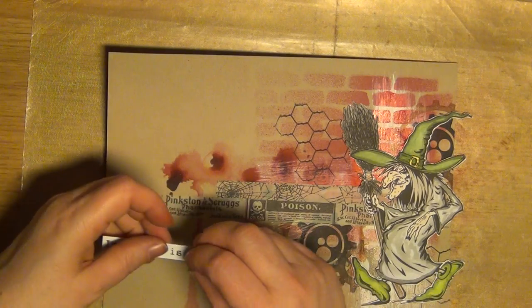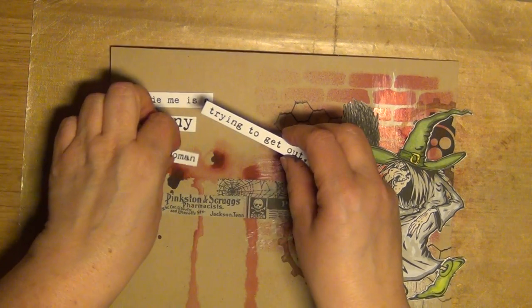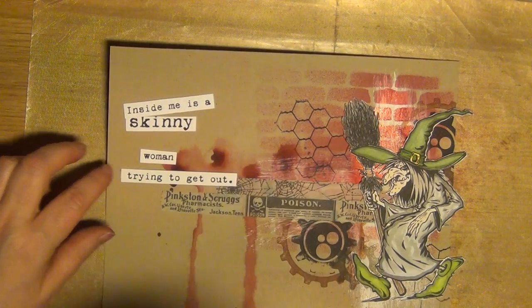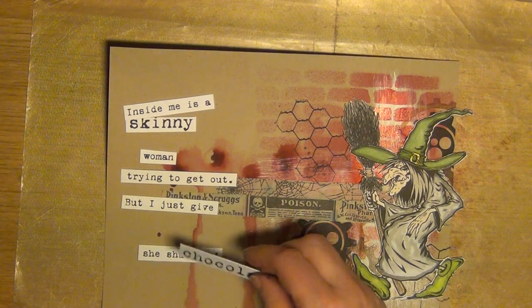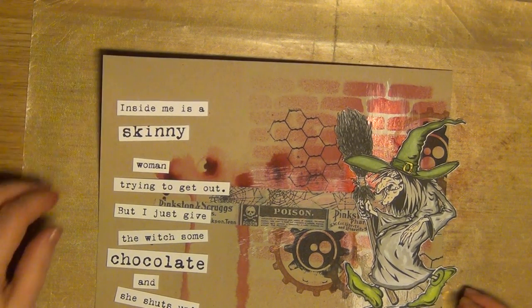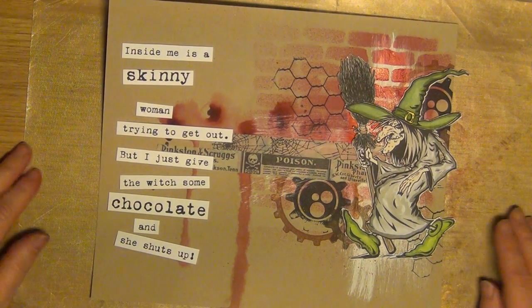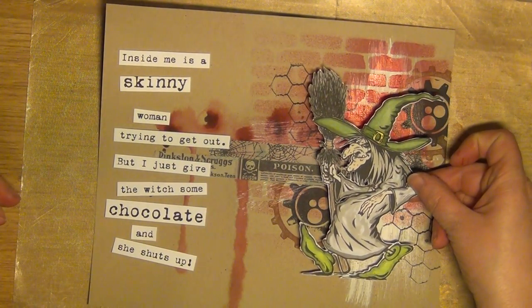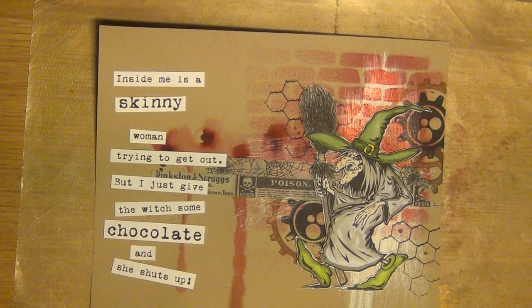As for the text, I usually ink it up, but this time I'm thinking of just putting it as it is, because I do like the contrast it gives. So — inside me is a skinny woman trying to get out, but I just give the witch some chocolate and she shuts up. This is a quick way of actually making a layout. I'm going to pause here — you don't really need to see me gluing these things down. But I could actually show you what I'm going to combine this with, so you know my train of thought.